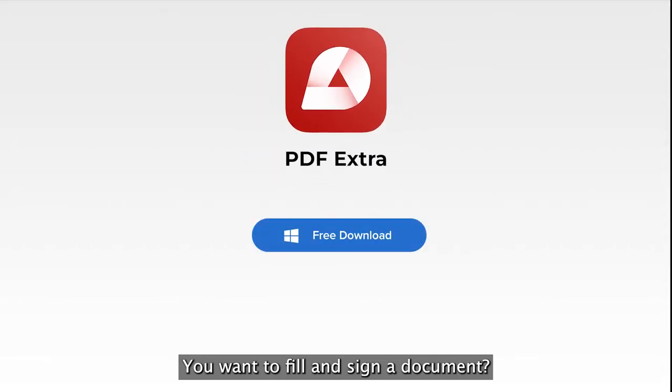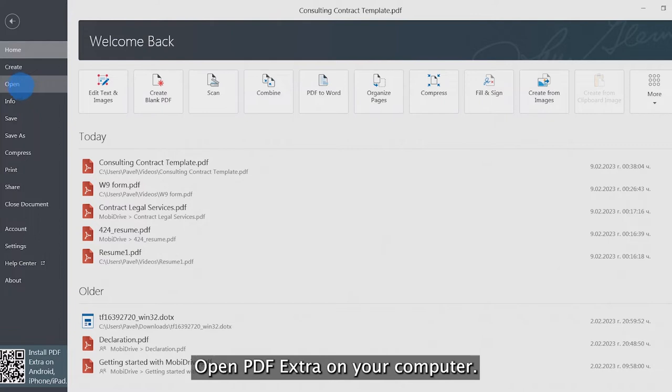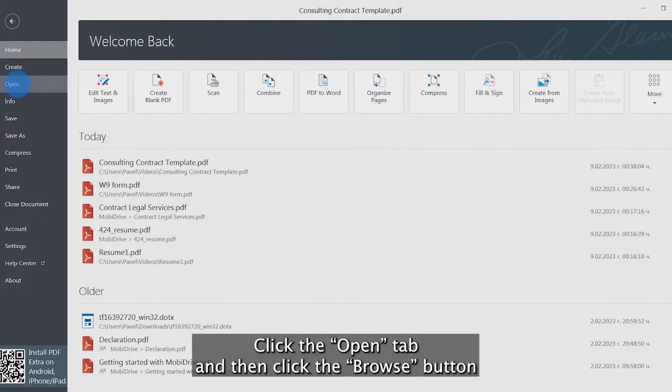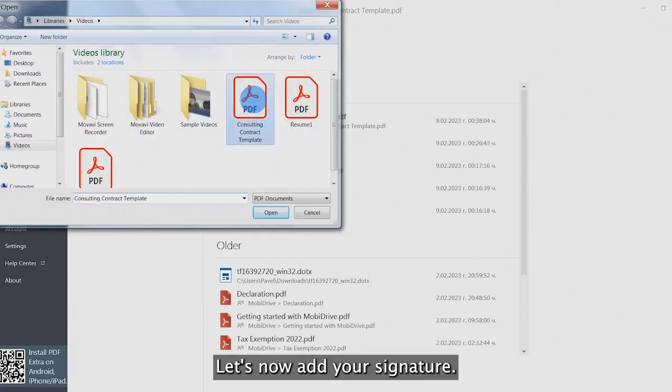To fill and sign a document, open PDF Extra on your computer. Click the open tab and then click the browse button to select a file directly from your computer.